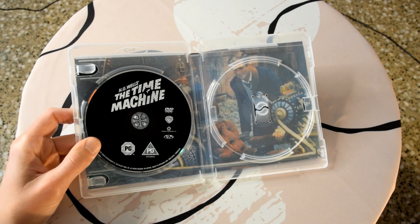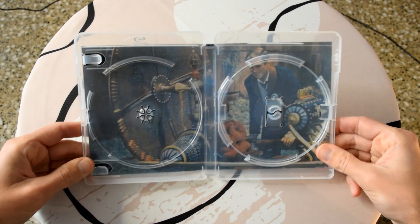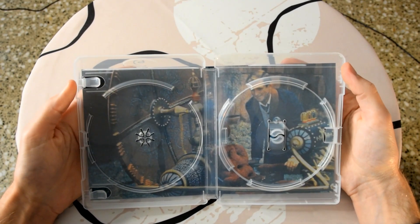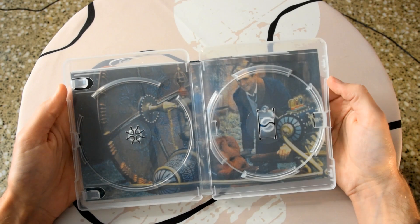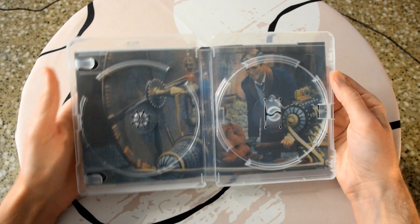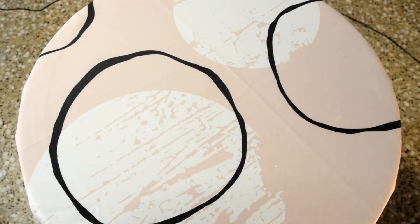Let's take a look at the inside artwork. Hopefully you can make that out — it's a really nice piece of artwork featuring the time machine. Yeah, really nice to have this inside artwork; it just gives it a nice touch.